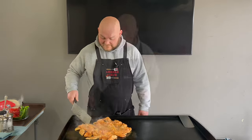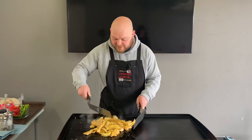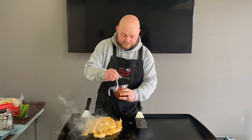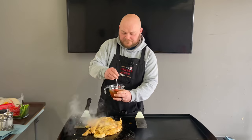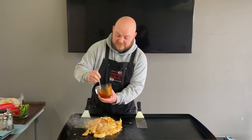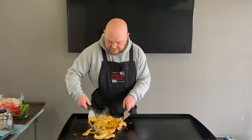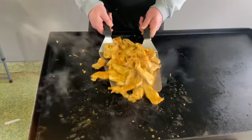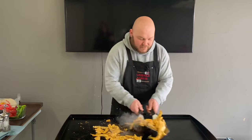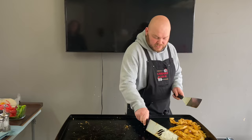Chicken is almost done. Going to kind of get it into a pile — some of these pieces are really big so I'm going to have to do some cutting. Let's go ahead and throw a little bit of this sauce on the chicken, and then we're going to throw the rest of it on the veggies. It actually goes a lot farther than it looks. Want to get some chunks of that garlic. Now we're just going to mix this up. The chicken is just about there — I'm just going to move that over to the cooler side so this stuff doesn't overcook.